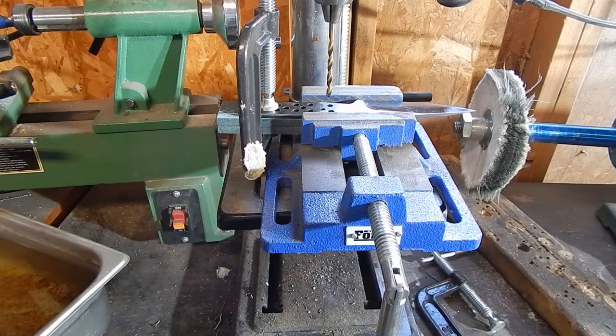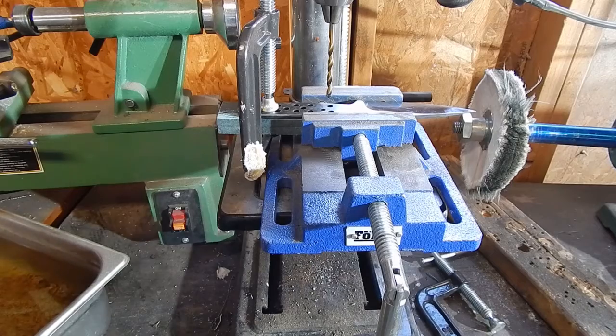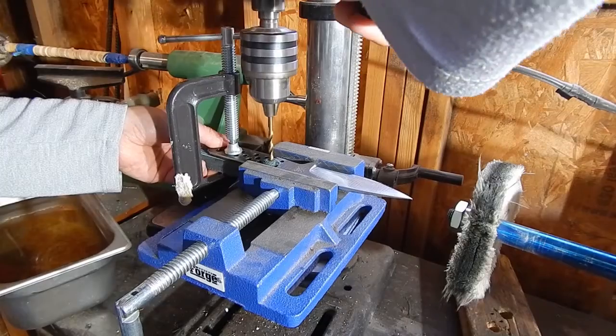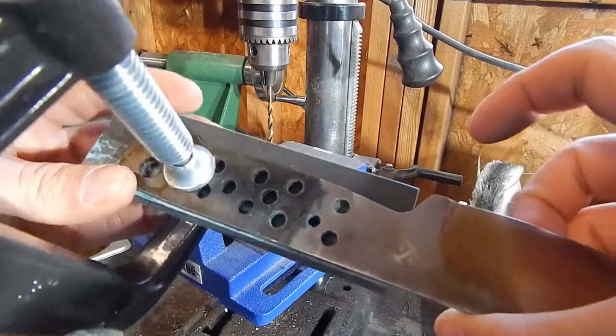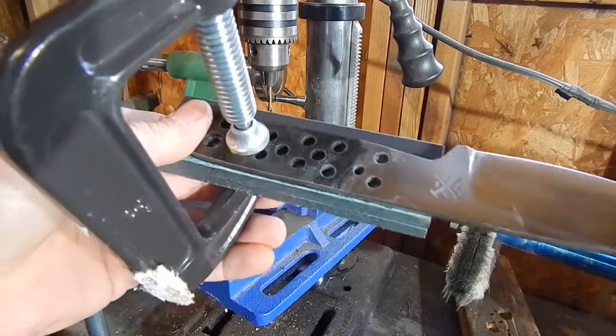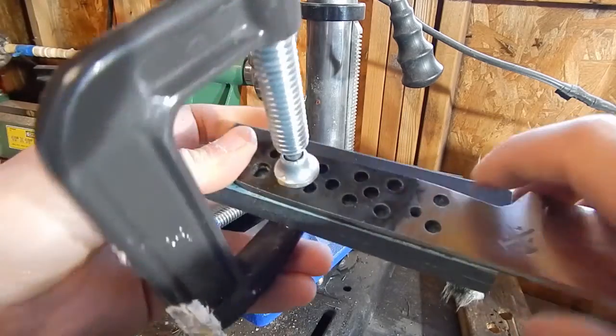Now we're going to drill through the Micarta and see how easy it is to drill, if there's any cracking or anything else. I put a little bit of pressure on in the beginning, but it went through easy. There's no cracking and the hole looks really straight.